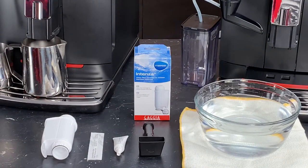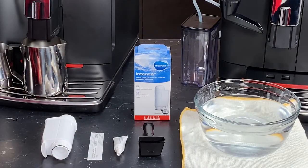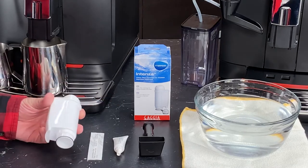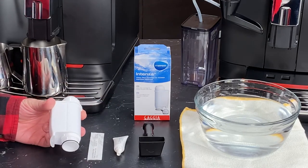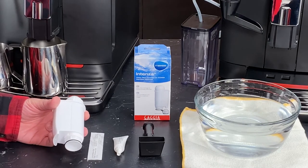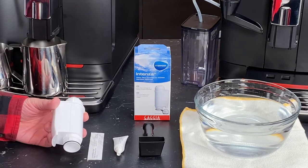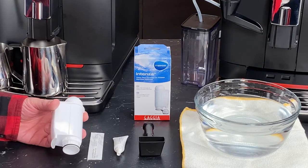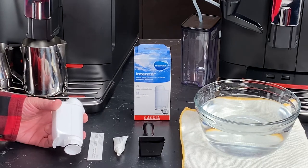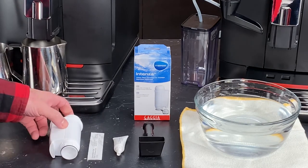With our machines unboxed, let's take a look at the treasure trove of accessories that comes with the machine. From left to right, we start with the Mavia Intenza water filter. This is going to reduce the frequency that you need to descale your machine, and it filters out particulate and other matter that could affect the taste of your coffee. It's really important, optional of course, but something that we recommend. You will get one for free from Gaggia.